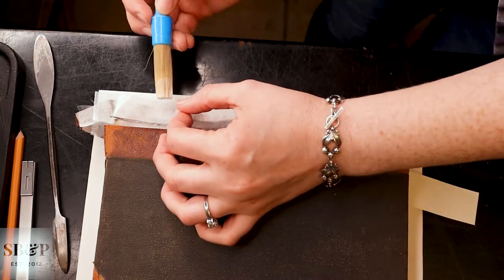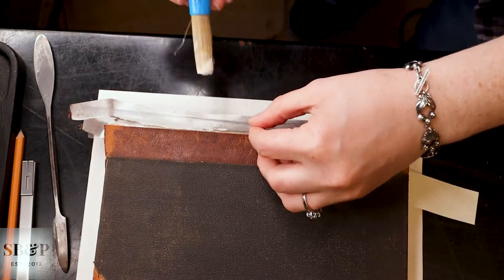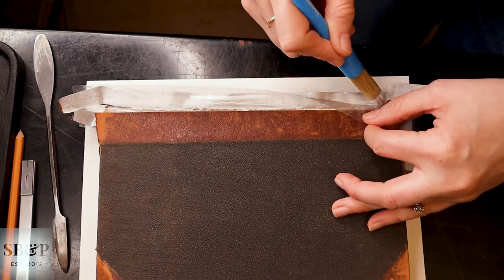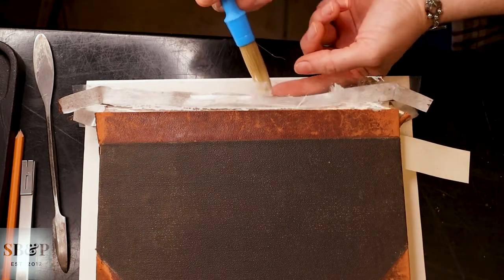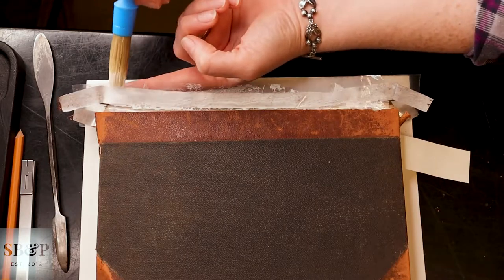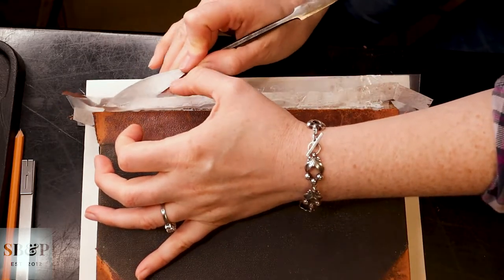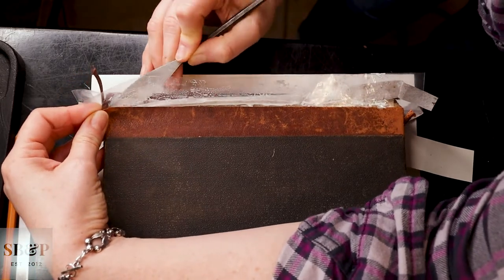And then I forget to wipe my plastic, but it works out OK, because I am able to apply the adhesive without that plastic piece falling out, which is always good. And then again, I wiggle the new material up under the original leather.